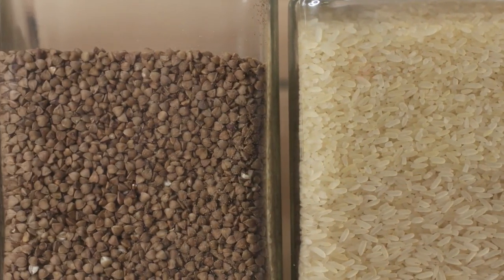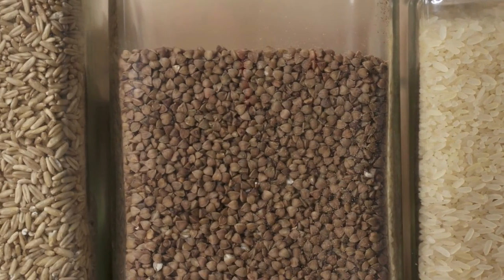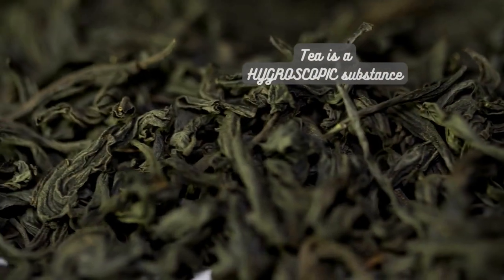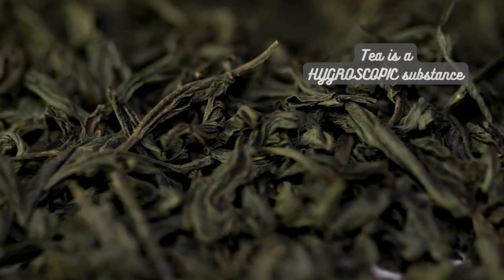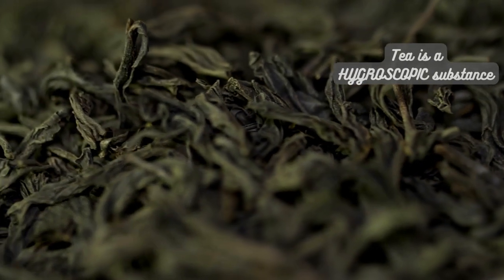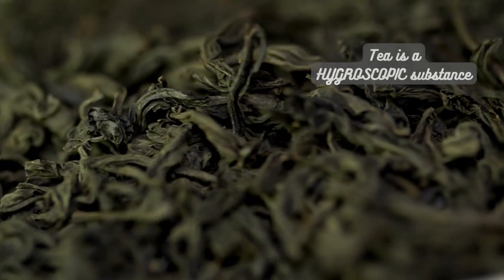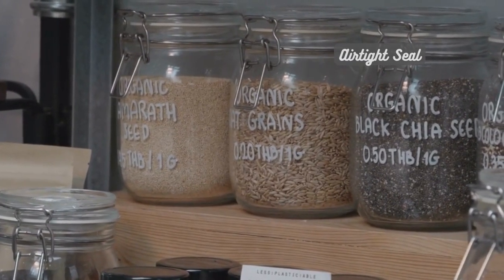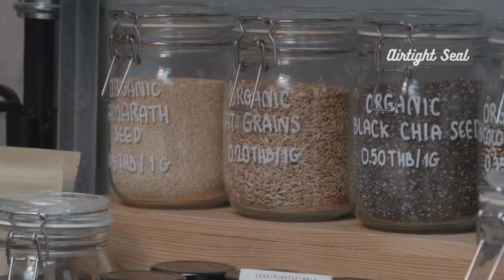Now that we've seen a variety of storage containers, let's understand why they are important for maintaining tea's freshness and flavor. Tea is a hygroscopic substance, which means it easily absorbs moisture and odors from the surrounding environment. Using proper storage containers helps combat these factors. The airtight seal prevents air from entering, reducing oxidation and keeping the tea fresh.